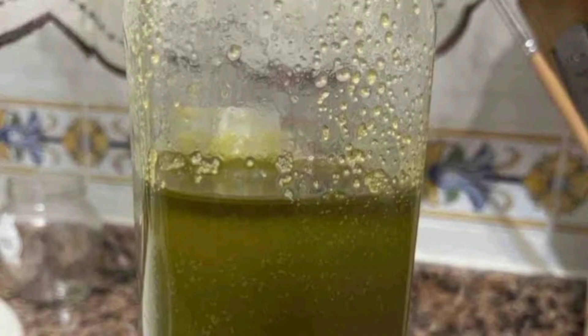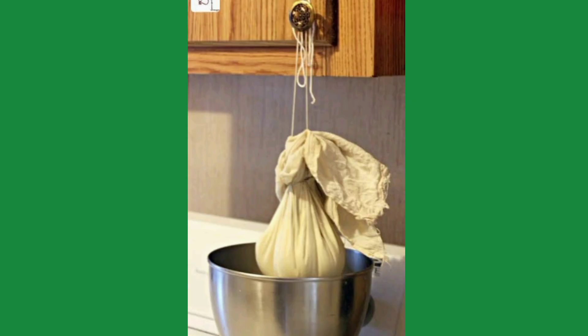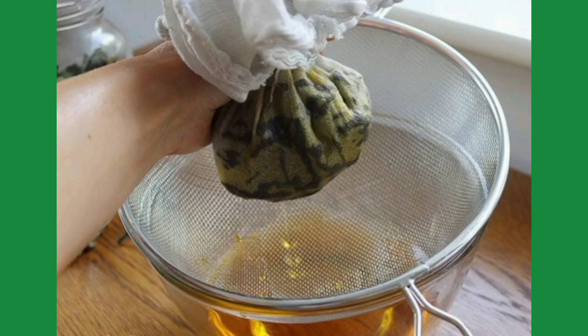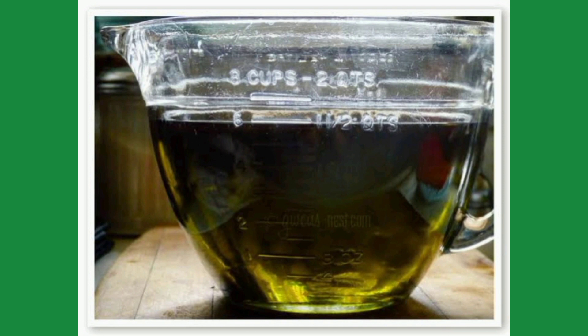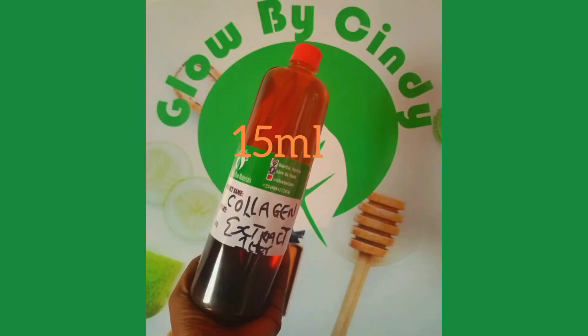Strain the oil using a chiffon cloth. If you don't want sediment or separation at the bottom, tie the chiffon cloth and hang it somewhere, allowing the oil to drip through. If you don't mind the sediment, just press the oil out. Pour the strained oil into a bigger bowl so you can add the remaining ingredients — 15 ml of garlic oil and 15 ml of collagen oil. If you find hyaluronic acid oil, you can substitute it for the collagen oil.